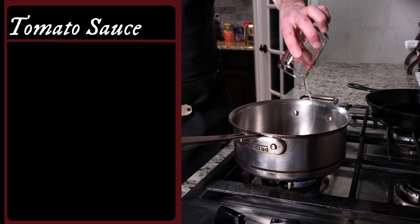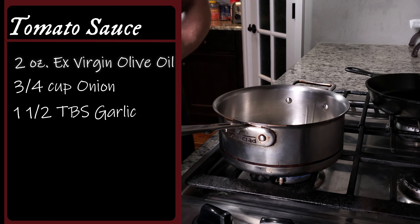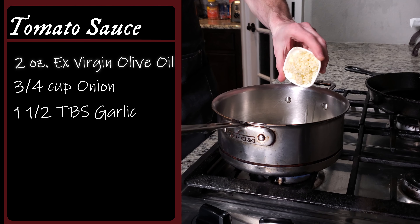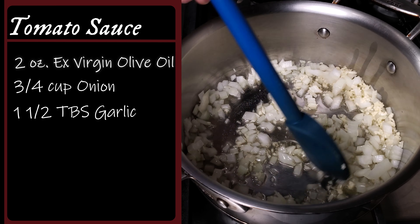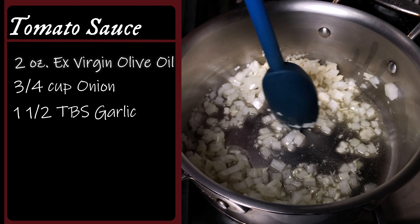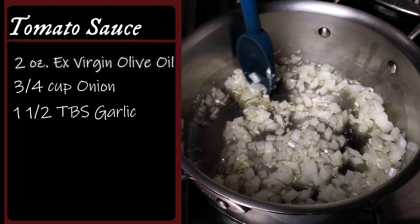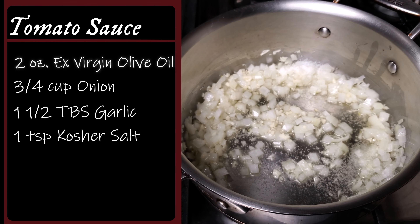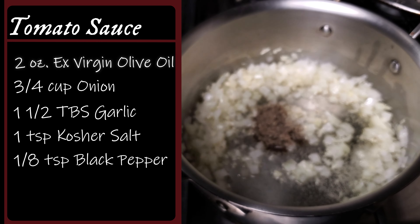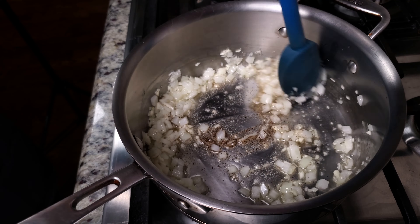For the sauce, I start with two ounces of extra virgin olive oil — that may seem heavy, but you gotta trust me here. Three-fourths of a cup of yellow onion, diced small, and one and a half tablespoons of minced garlic. Low heat is key here: no browning, no caramelization. Give that olive oil time to extract the flavors. Stir fairly often, and now's a good time to add your salt — one teaspoon — and an eighth of a teaspoon of pepper. Let this cook for a few minutes until the onions soften up.